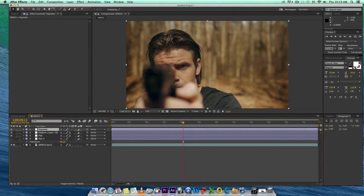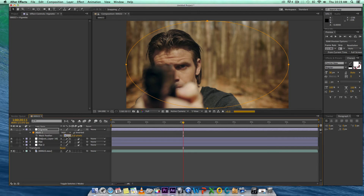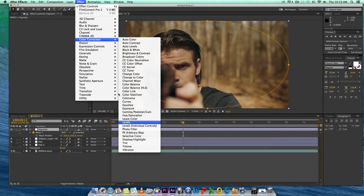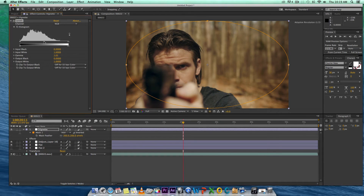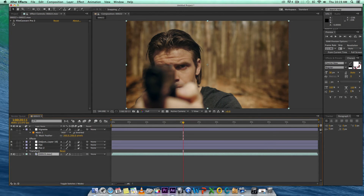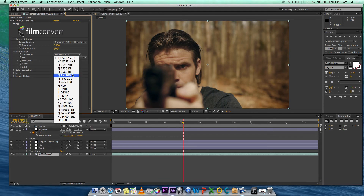I do not claim to be the best color grader at all. I'm actually learning as I go. I love color grading, I'm learning as I go. I just know what I like for my films. I'm not claiming to be a really good color grader, but essentially this is the look you can go for when you put all these things together.